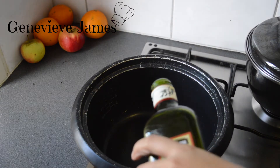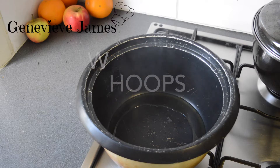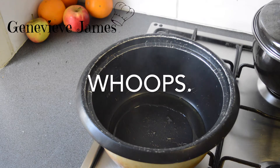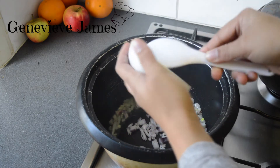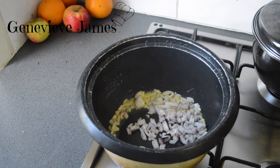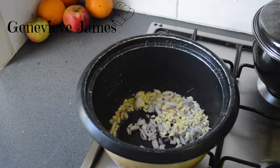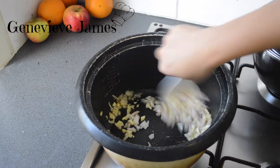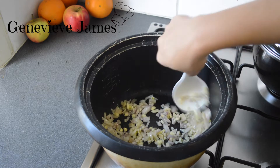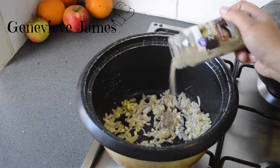So you're going to add about four tablespoons of oil and let it get hot. You're going to add your onions and your garlic on medium heat, and you're going to leave this to fry for about a minute. Add your half a teaspoon of black pepper.